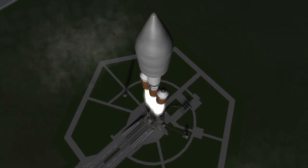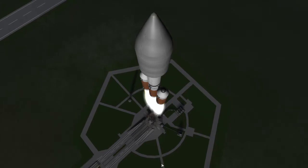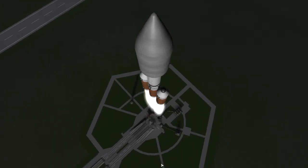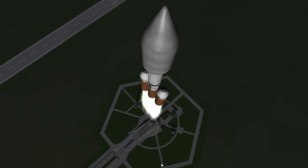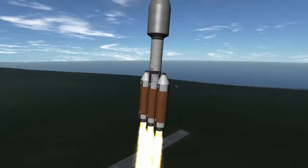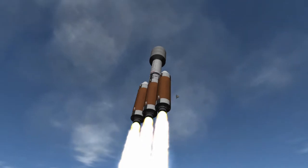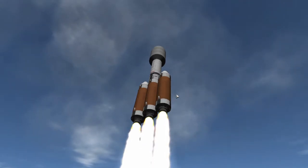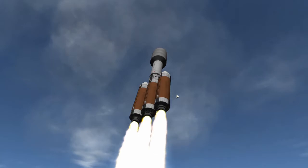It just completed its roll program. Now in Kerbal Space Program you don't need to actually do that — you can just launch straight in this configuration and it will work just fine. But that is no fun and more importantly it is not how it would happen in real life. It would be oriented in a certain way because of how it would have been stacked, and it ultimately just looks cool seeing the rocket actually roll like that.